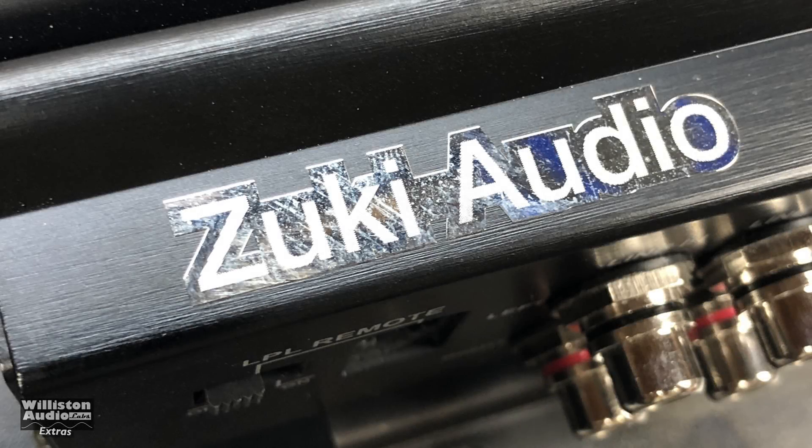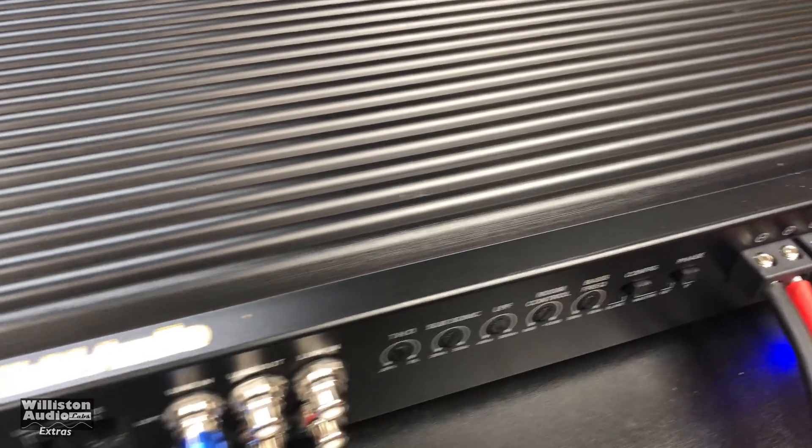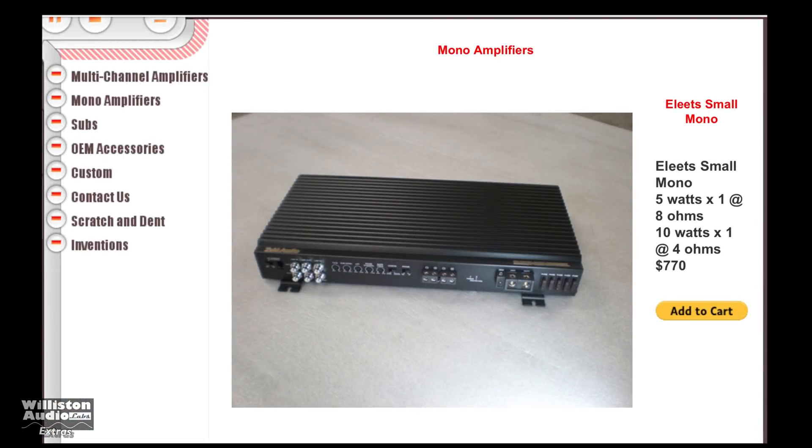What's going on guys, Derek here from Williston Audio slash Wheelie Williston. Today we'll look at a brand called Zuki Audio, and specifically the Elites One. This is one of two Zuki Audio amplifiers I'm going to be showing you here on my second channel.